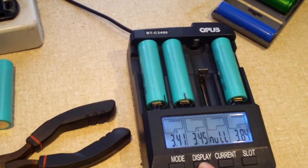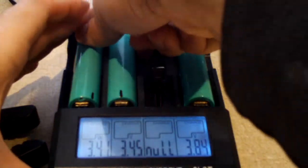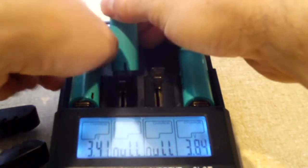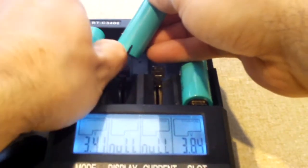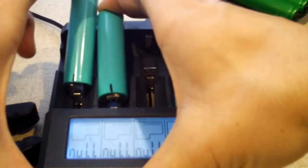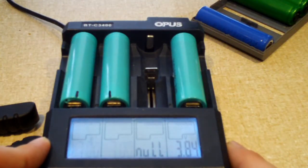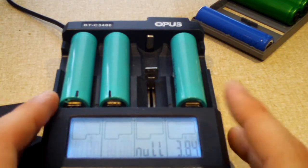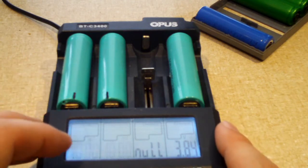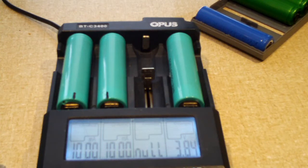At 3.41 and 3.45 volts — I think that's high enough. I'm going to switch them over to a thousand milliamp charge. You'll notice I drew a little line on the cells — that's just for reference, so I know which ones were the ones sitting at a low voltage. That way, when I use them, I won't be surprised if the capacity is low — I can tell which one is which.